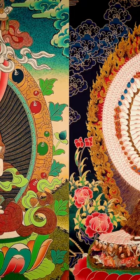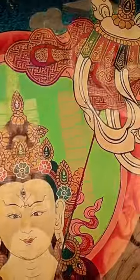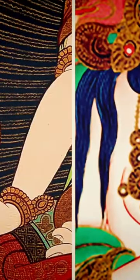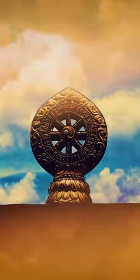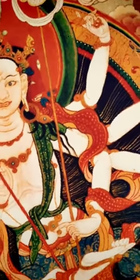Regardless of her emanation — two arms or 1000 — she always holds her vast protective parasol, a symbol of impenetrable protection, and a dharma wheel in her right hand, to show us that the eightfold path of the Buddha is all the protection anyone would need. Sitatapatra is also Tara, a form of White Tara.